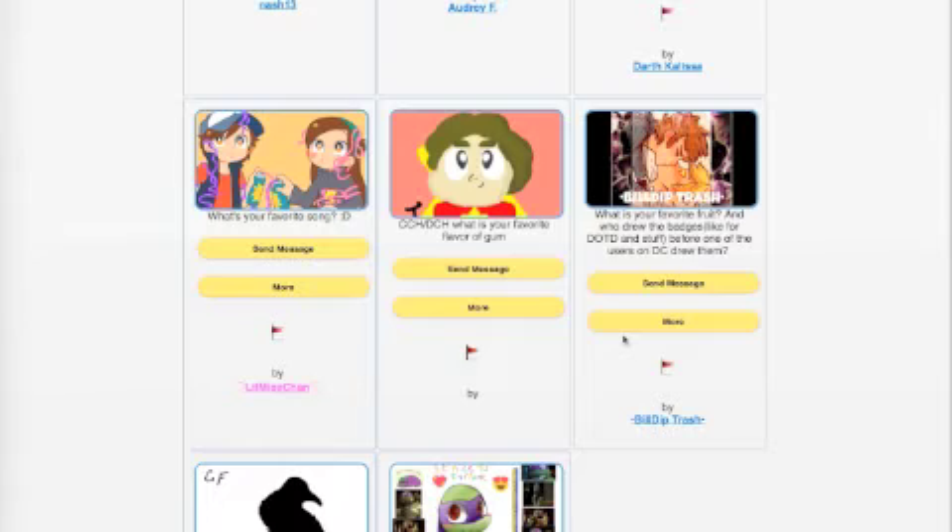Another favorite song is Pictures of You, which is also fun. As for favorite flavor of gum, I would say watermelon - actually no, Big Red or Juicy Fruit, those are good too.